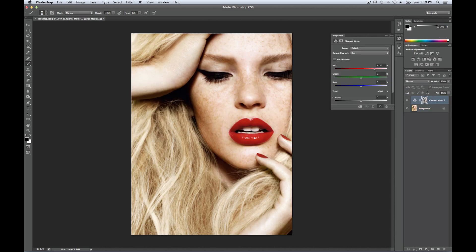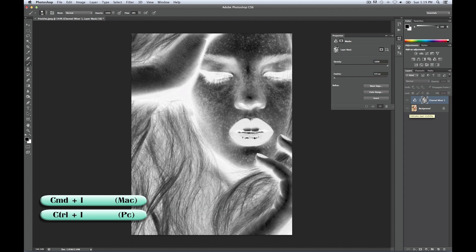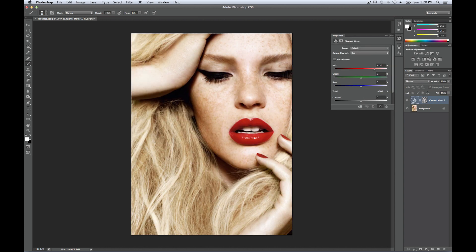That loaded our layer mask, and as you can see this is our blue layer. What you want to do is invert this, because right now the freckles are darker, which basically deletes them from anything we make with the Channel Mixer. So go Command-I to invert the layer, and this will make the freckles pop. You want to set the layer blend mode to Soft Light.